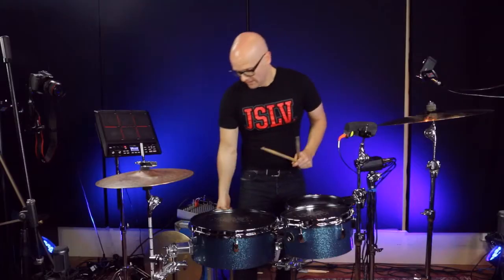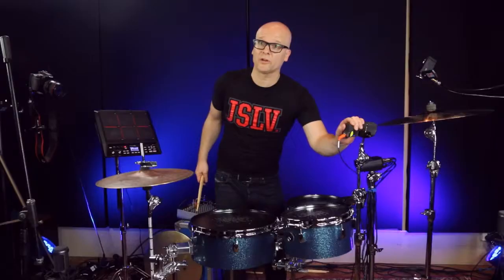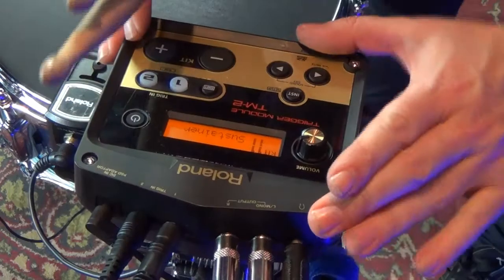Thanks to Roland, I can connect a kick trigger, a dual snare trigger and maybe also add a BT-1 bar trigger, all connected to a TM-2 trigger module and you can easily integrate it into your acoustic setup.